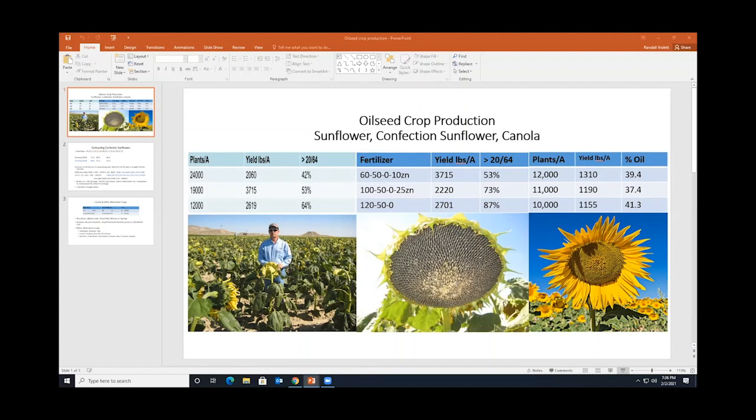As part of the Extension Service, we went out and started trying to find other crops. We had a producer who moved into the area from South Dakota and was pretty familiar with growing sunflowers, so we teamed up with him. This is some work we did on sunflowers — both confection sunflowers and oil sunflowers.